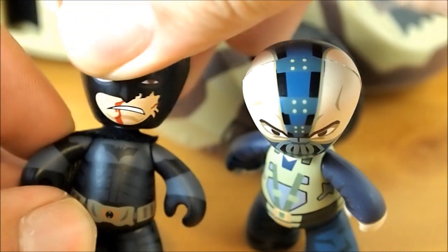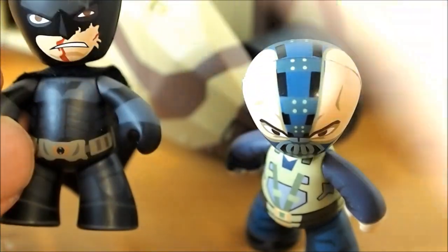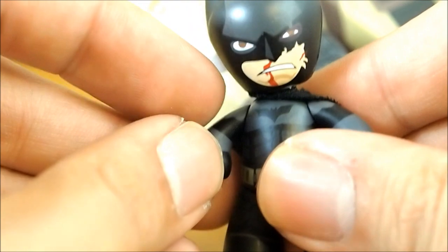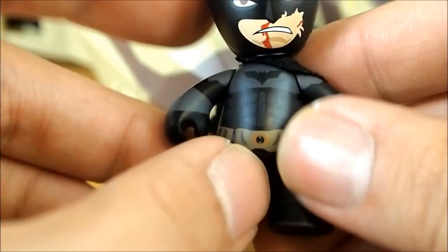Ball-jointed head on these guys — pretty nice. It wobbles a little bit, and I guess you could say they have articulation in their arms and the legs rotate. But pretty cool.